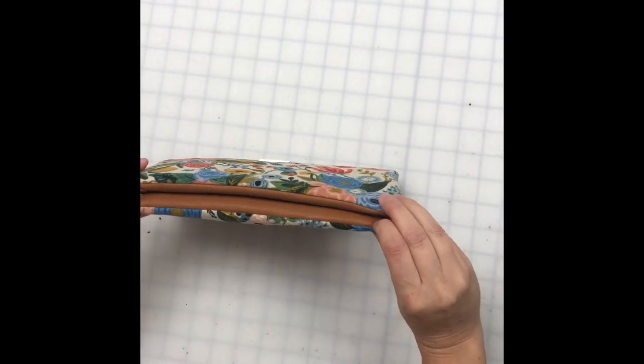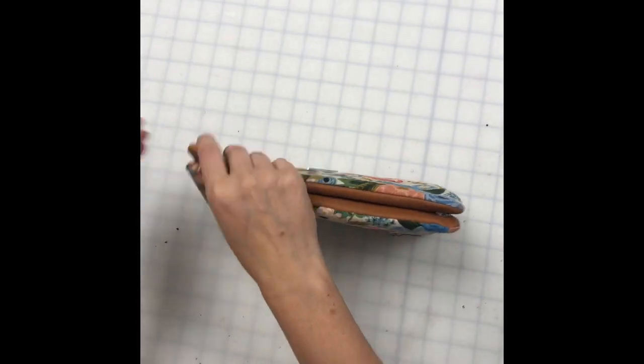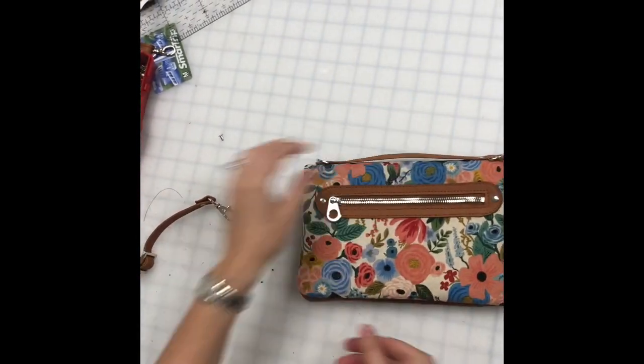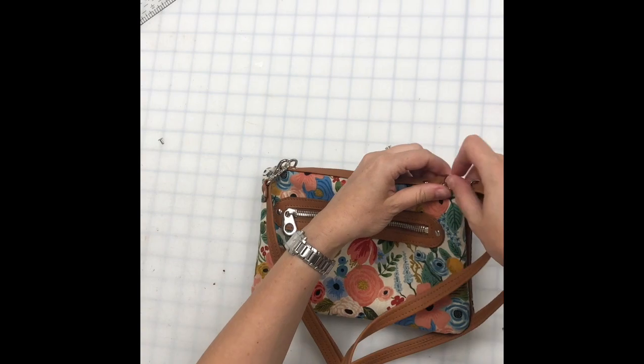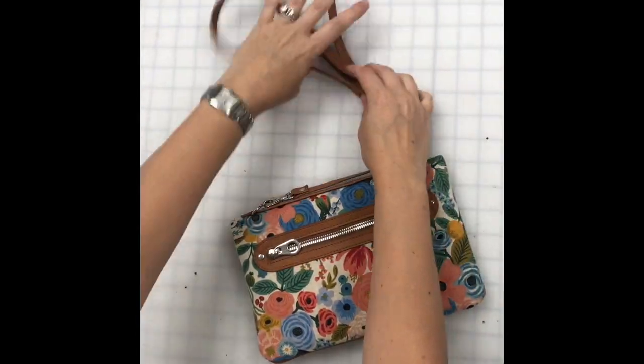Aside from closing up the inner pocket turn hole, our clutch is done! We've got a little carrying strap, and you go ahead and add your crossbody strap or your wristlet strap — whatever suits your fancy. You now have a super cute multifunctional purse.